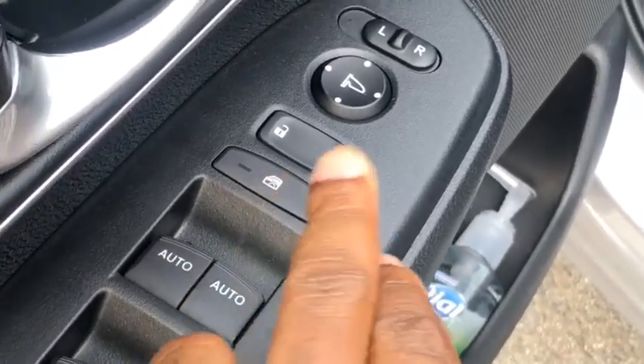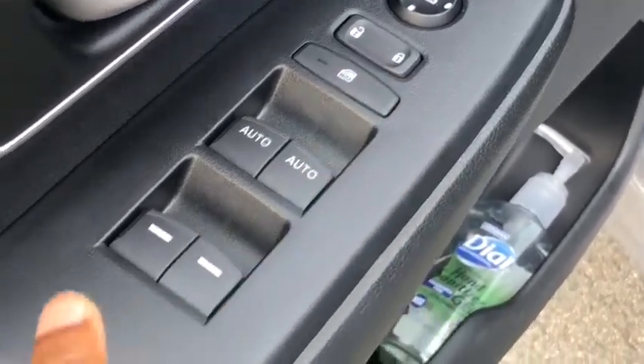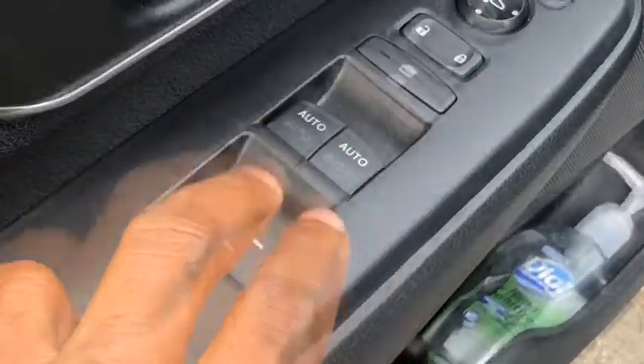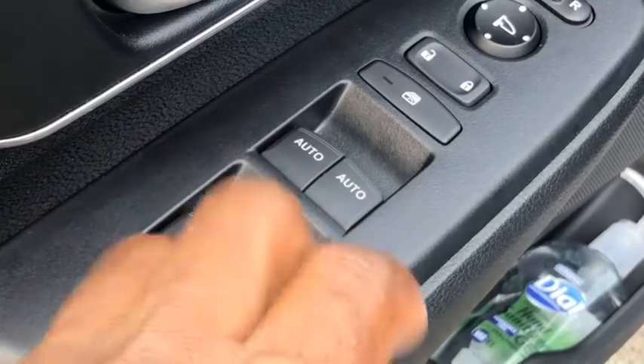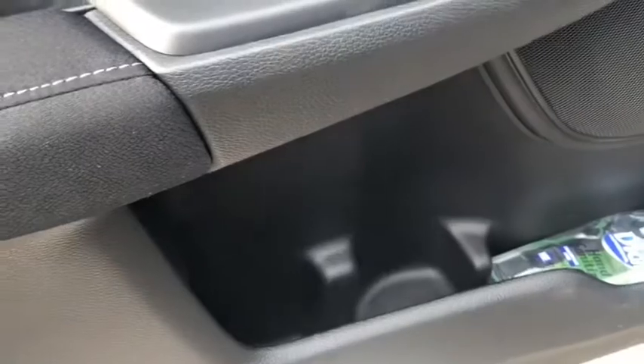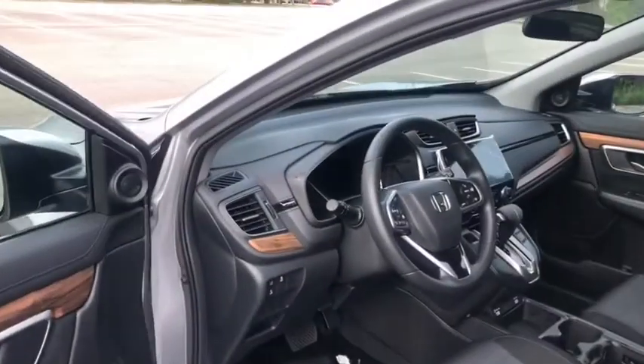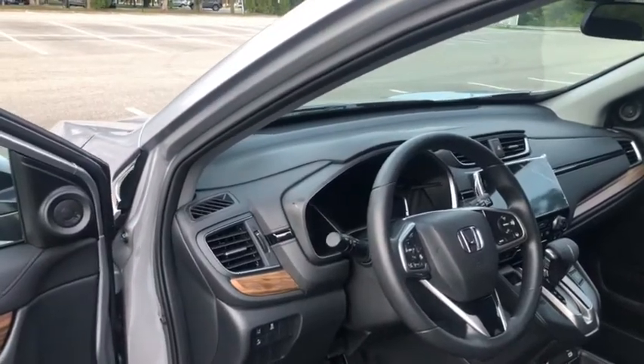This is the lock and unlock button for the door, and this is the button that locks the windows — just in case you have kids in the car and you want to make sure they're not able to wind the windows down. You have four buttons for the windows; the two front windows are one-touch. In the bottom of the door you can see you have a little cubby hole that holds small items, a cup holder, and behind that a small cubby hole as well.